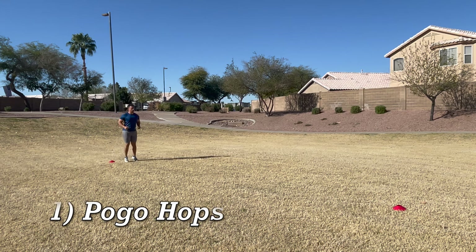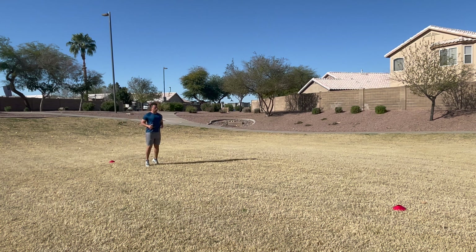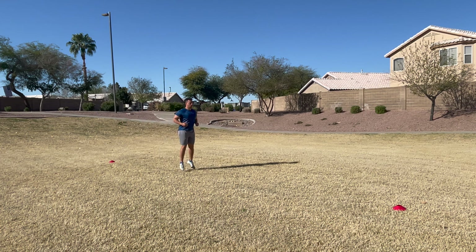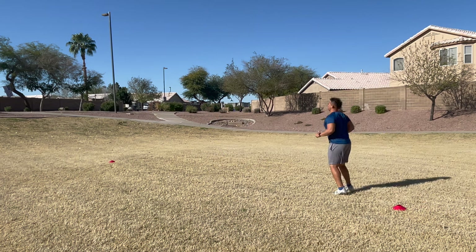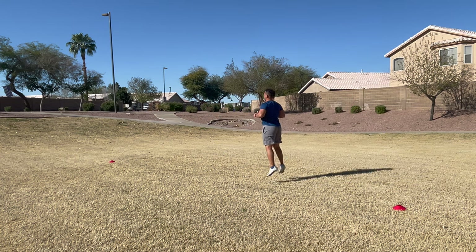Drill number one is pogo hops, and we have two different intensities here: mini pogos and high pogos. You've got to envision your lower body as a pogo stick. You keep your legs straight and you're striking with the balls of your feet, bouncing as if you're jumping rope. You're going to do 10 yards of mini pogos and 10 yards of high pogos, where you're floating in midair for a longer period of time.